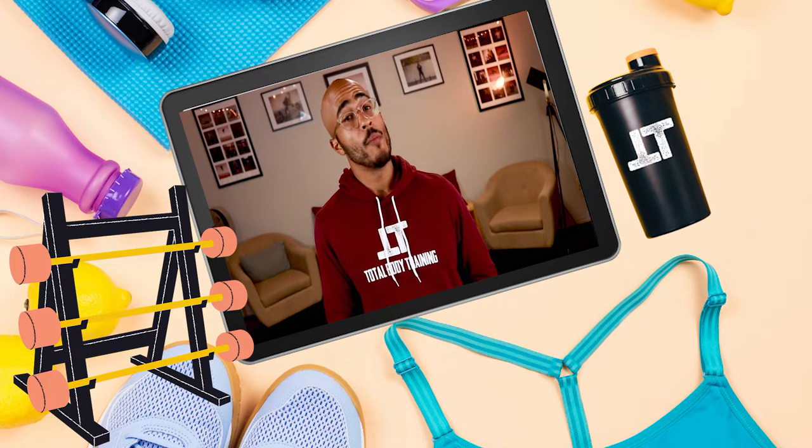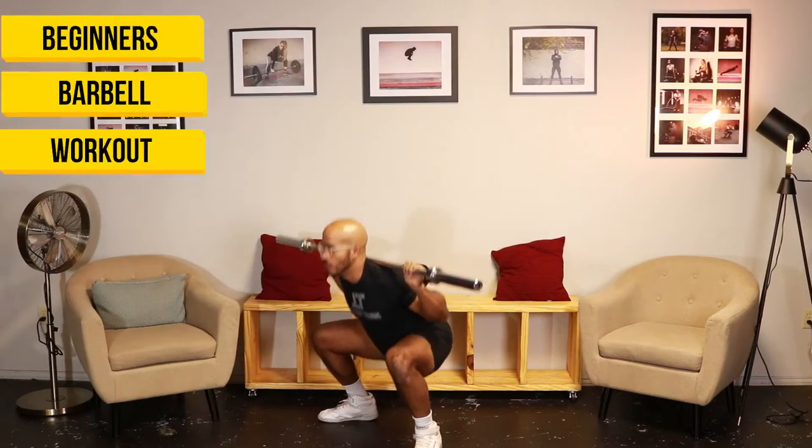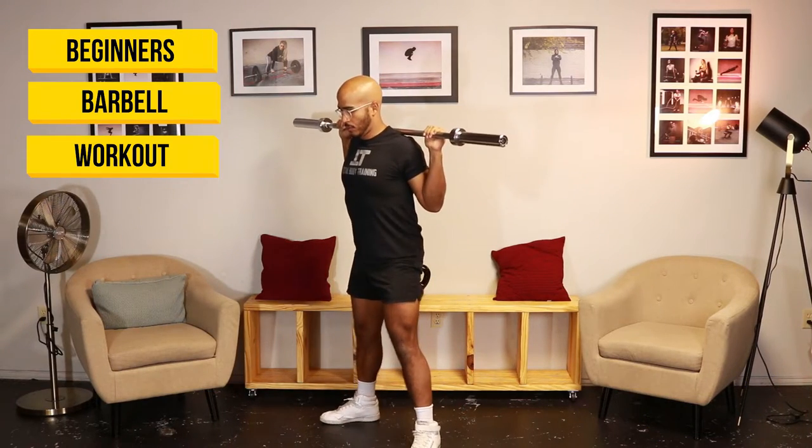If you're a beginner looking to learn how to work with a barbell, look no further than today's video. Today we're doing a beginner's level full body barbell workout.